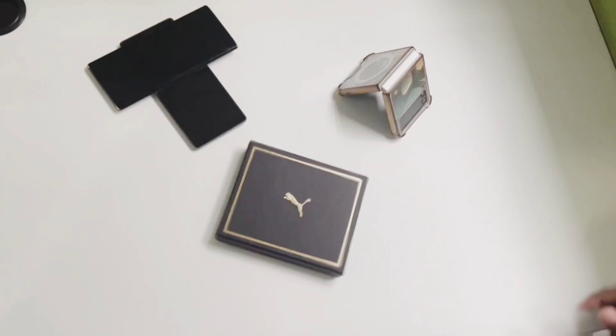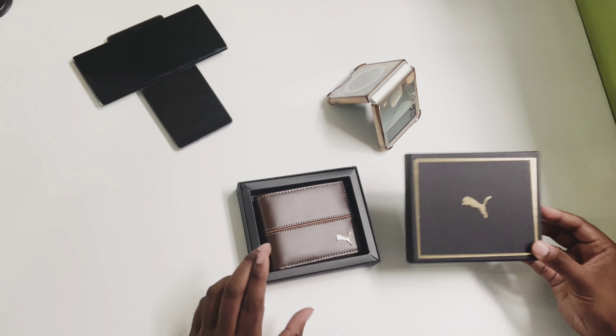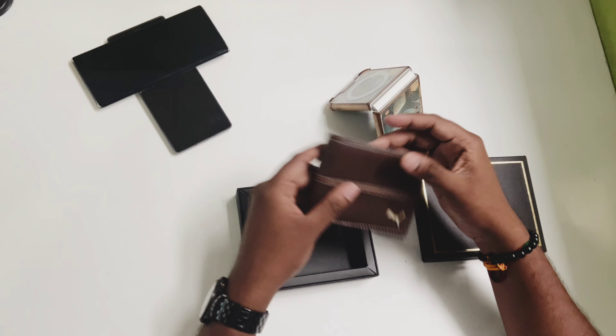The packet comes in a sleek minimalist box with the Puma logo prominently displayed, ensuring the wallet is protected during shipping. Upon opening the box, we see the wallet wrapped in a protective cover. The leather has a smooth, high-quality feel, and the signature Puma stripe.